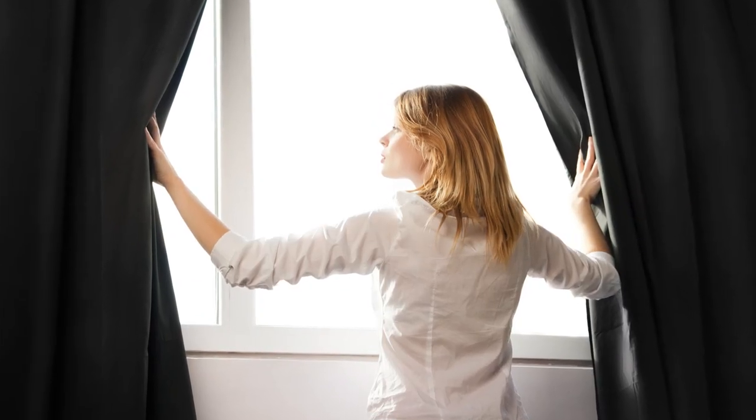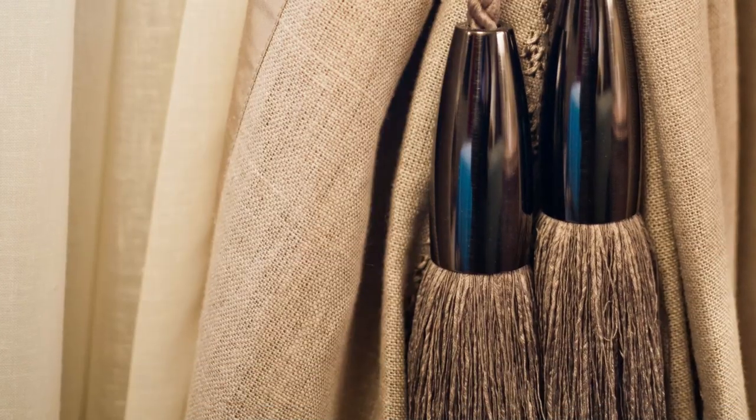Firstly, you need to decide where you want your curtains and how you want them to fit. Mark where you like the pole first. Usually the best height for a pole is 12-15 cm above the window.